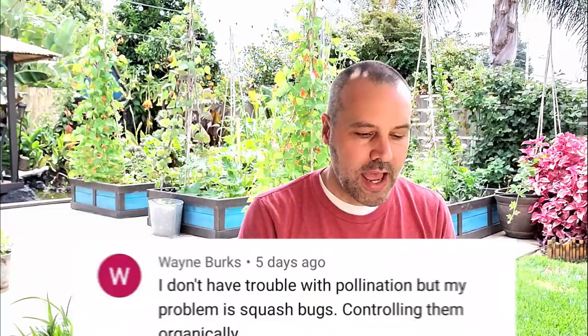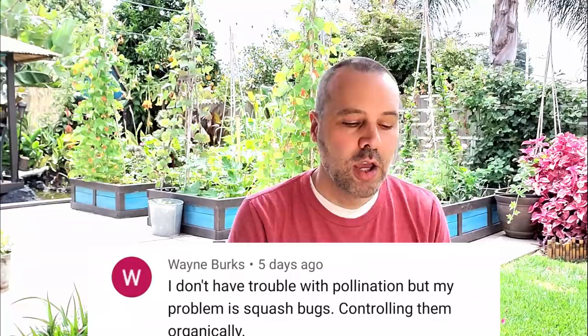Wayne Burks asks about squash bugs and controlling them organically. There are several ways. Handpicking them works if they're not widespread and you don't have a huge garden. Handpick all the stages — you'll usually find them under the leaves.